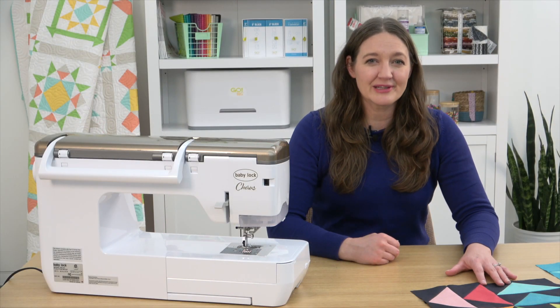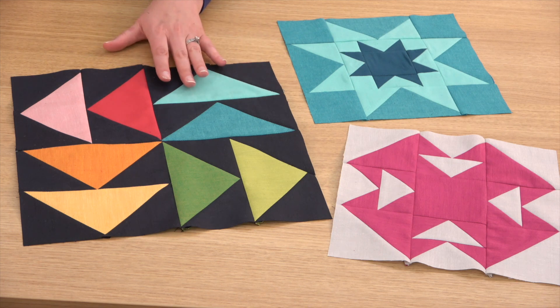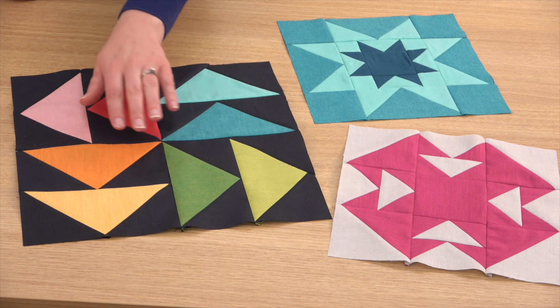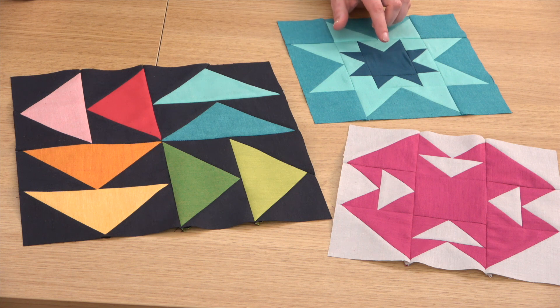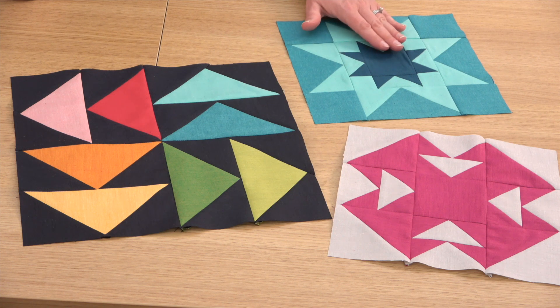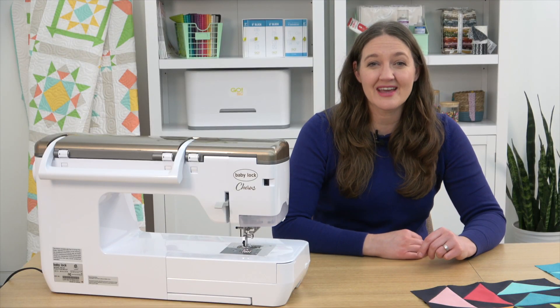Here are the three completed blocks using the Crossweave Collection from Moda Fabrics — such a beautiful line with rich colors and gorgeous texture. I did a little rainbow here and I love how it gives a sense of movement around the block. For block 21, just make sure when selecting your fabrics to get a good contrast between that center star and that outer star — it's a really cool design but you want it to show up. When you're finished, share your blocks in our private Facebook group or on Instagram with the hashtag apqblastfromthepast. Happy sewing!